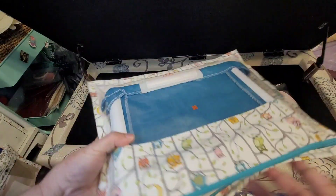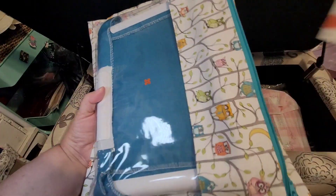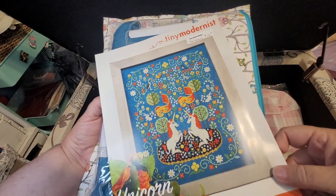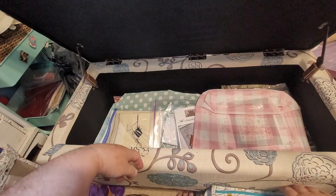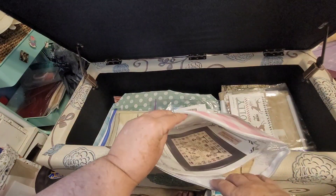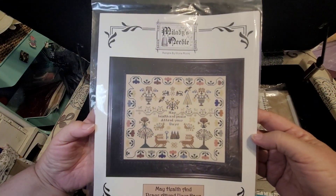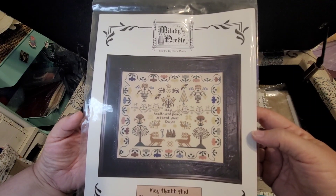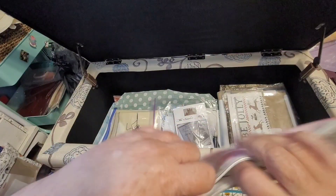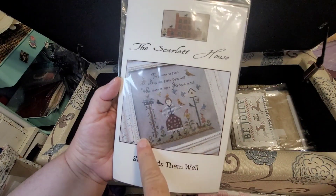This is one of my favorites — the Unicorn Tapestry by Tiny Modernist. I love this fabric and the color; it's so pretty. This one sadly always reminds me of the pandemic. It's 'May Health and Peace Attend Your Days' — it was the first stitch along that my local needle workshop, the Stitch Niche, decided to host, and then COVID came. Our first meeting was January of the year that shall not be named, and then we got hit with a pandemic.